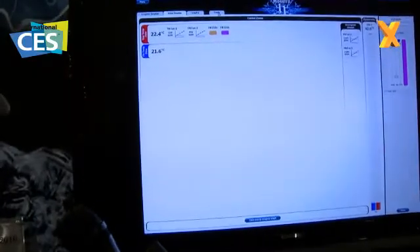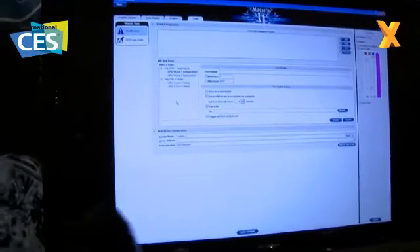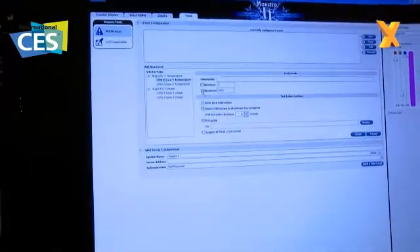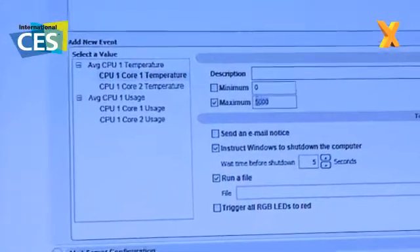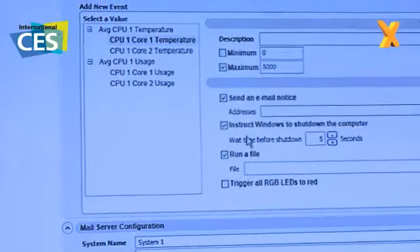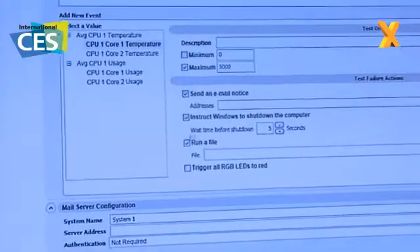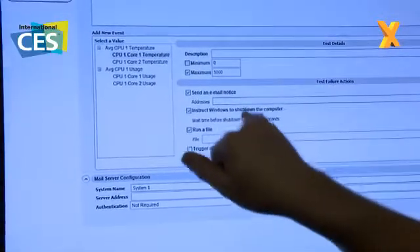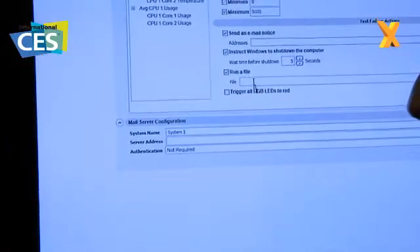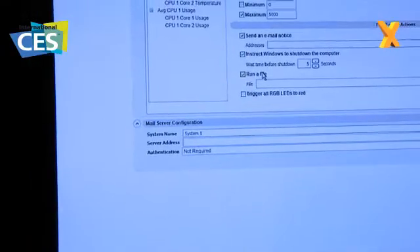The one last thing in terms of tools or options built into this is notifications. So if anything were to go wrong or you wanted to define a problem area, I can go right down to the core temperature and set it to be no more than 50 or 80 degrees or something like that. Then I can have it send me an email, instruct Windows to shut down the computer, or run a file. So you get it to send you an email, shut the PC down to stop it going wrong, or you can run a file of your choosing, like a pre-configured dump save to somewhere on a network share.